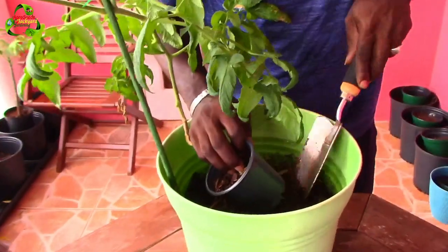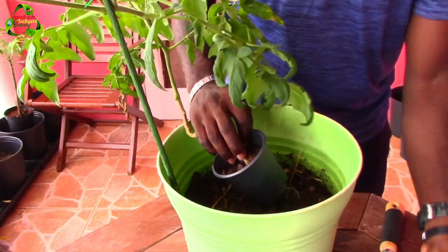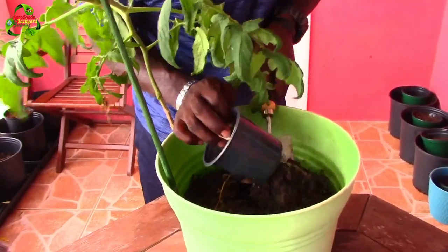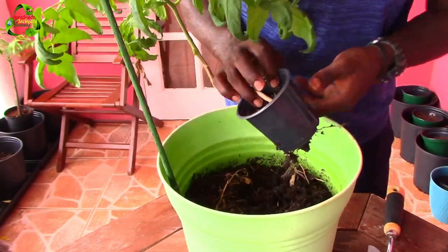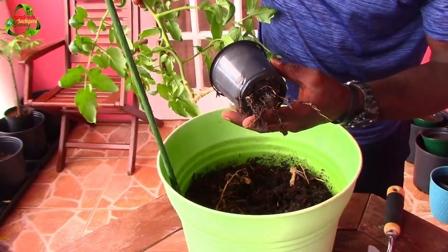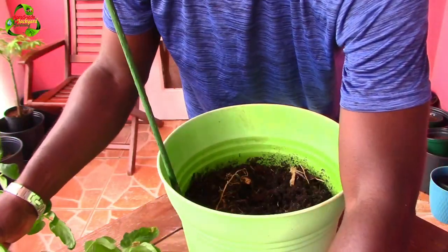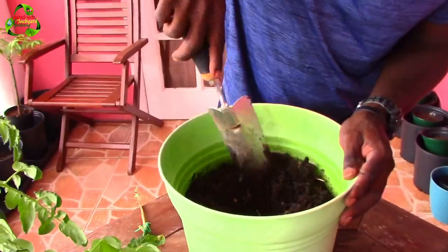I'll give it some water there. And here we have our tomato plant — here's the root system, which was trying to establish itself deep into the pot. I'll just place it down here for a moment so we can properly dig up the soil before it's transplanted.